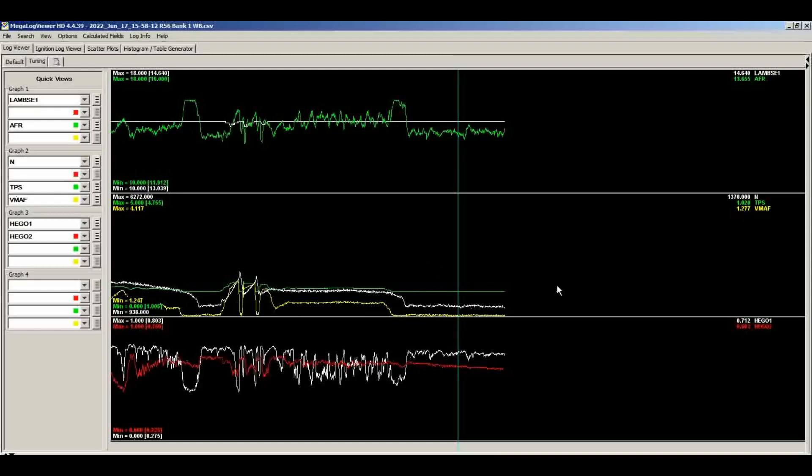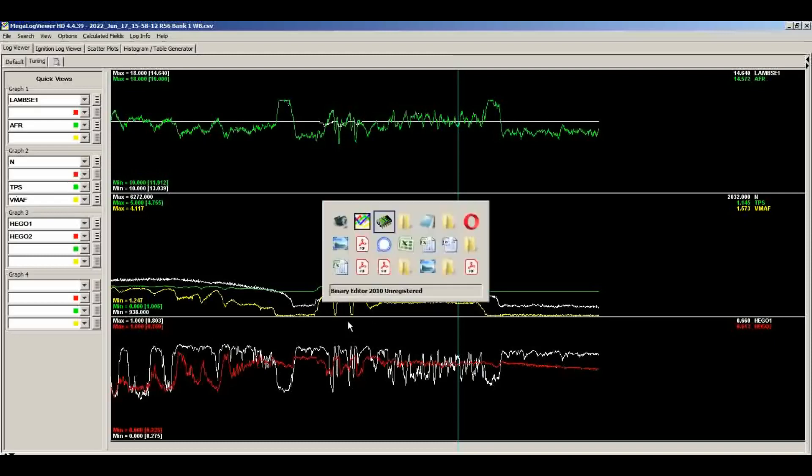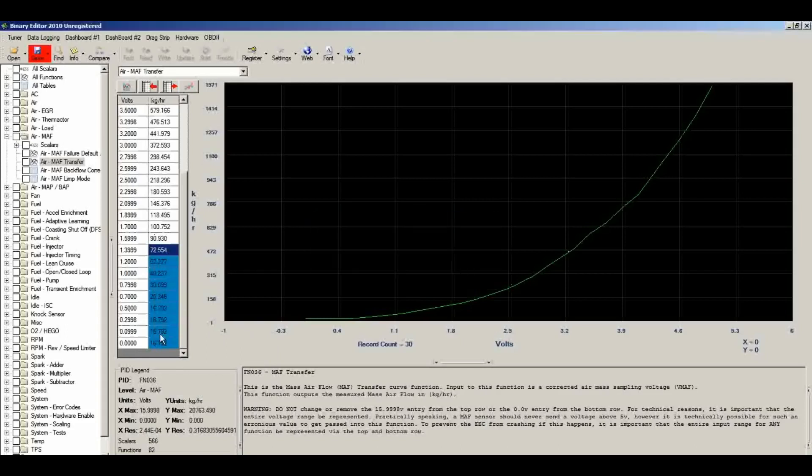At idle we're at about 1.3 volts on the mass air meter. At 1.5 volts we're bang on, so 1.3 is a bit too rich. Looking at the mass air table, we have 1.4 and 1.2 breakpoints — no 1.3. So from 1.2 and below we'll multiply by 0.95 to take 5% of fueling out. For the transition, at the 1.6-volt breakpoint we'll multiply by 0.98. So 0.95 for everything at 1.2 and below, 0.98 at 1.6, and leave the rest alone for a smooth transition. We'll load this tune back in and we'll probably be perfect.